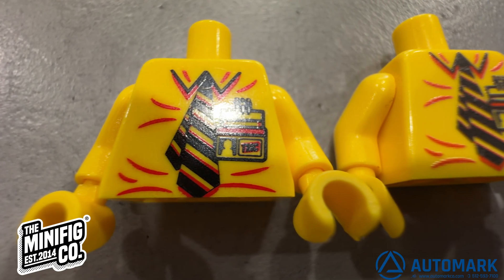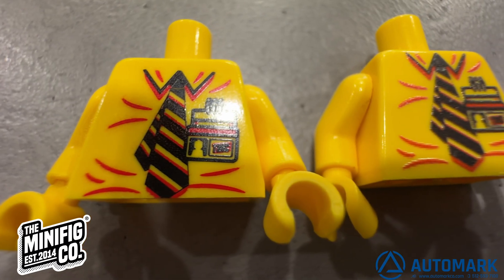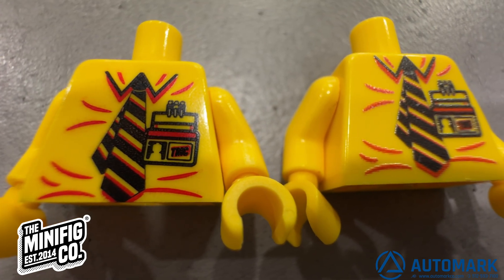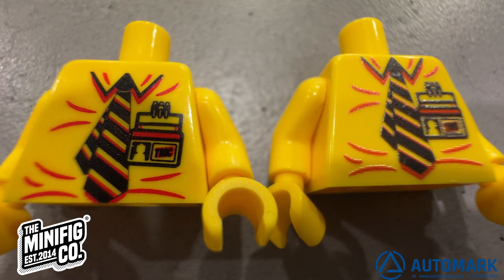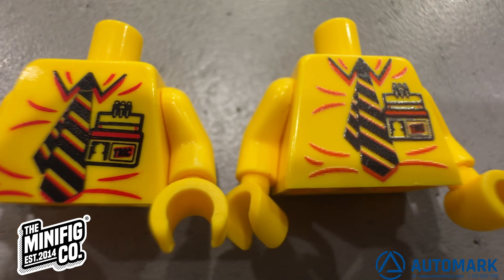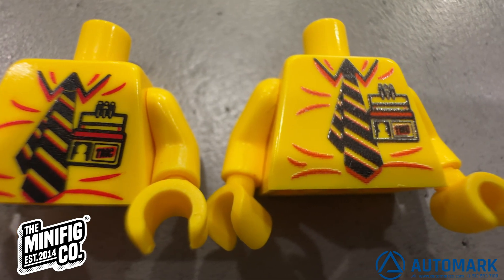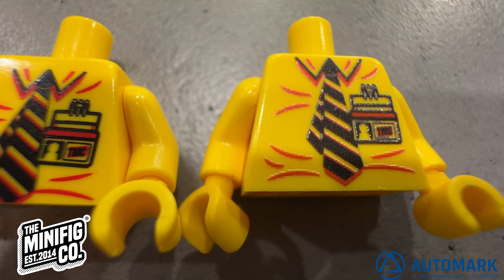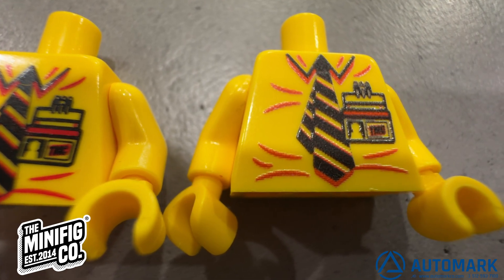Here we can see the pad printed part on the left and the digital printed part on the right. Notice the difference in the detail of the print. We printed this digital part using a medium quality setting at 1400 DPI. Our Azon printers offer four distinct quality settings, allowing printing up to an industry-leading 2880 DPI for extremely high quality image reproduction.